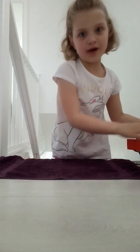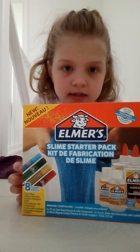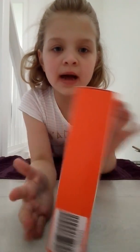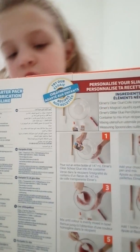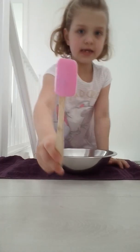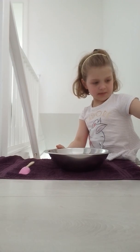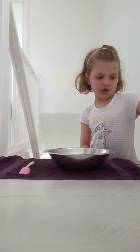Hello guys, today I'm going to be making some Elmer slime with this Elmer's slime pizza kit. So let's begin — on the back here we've got some instructions, and as you can see you need a fork and a spatula. Before this video I went and got a pink spatula, really cute, and a silver ball — it's not real. So let's open this up. It contains two clear glues and four glitter glue pens.